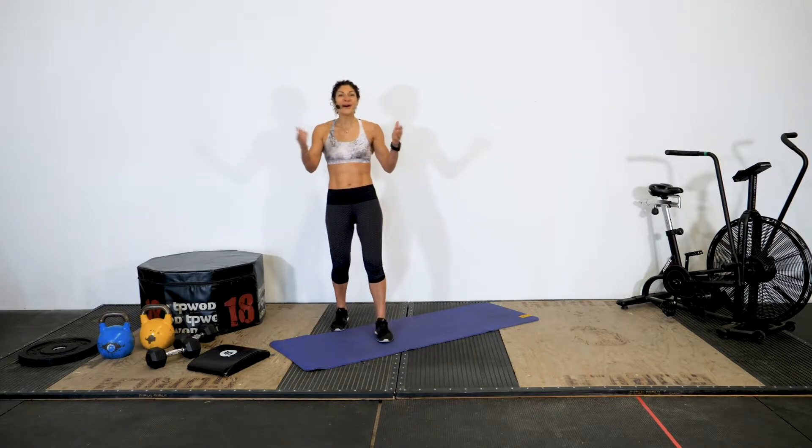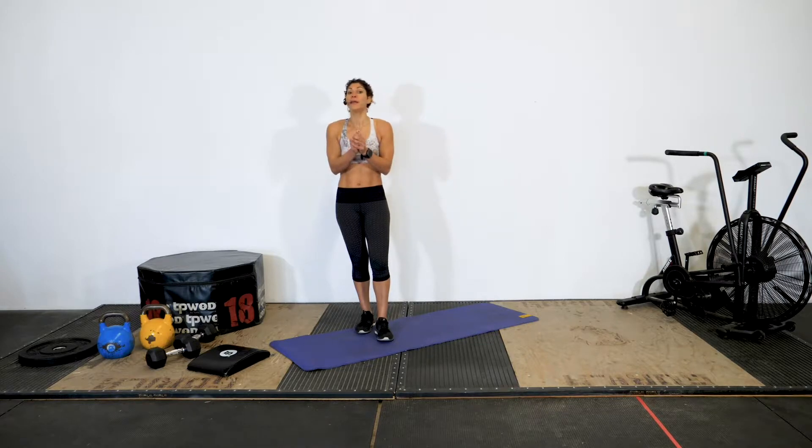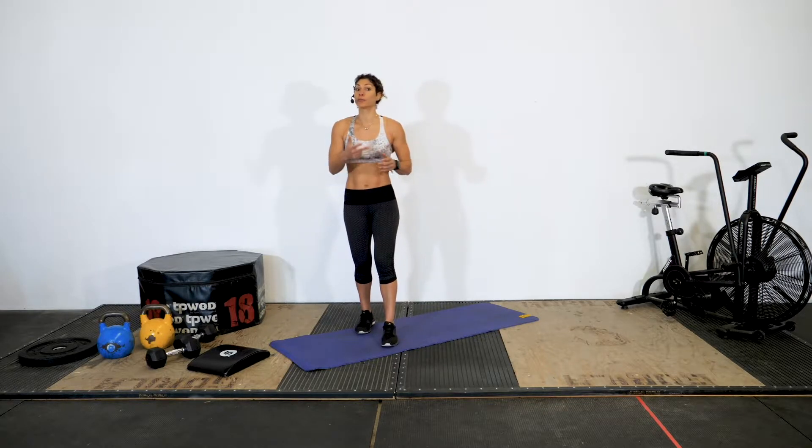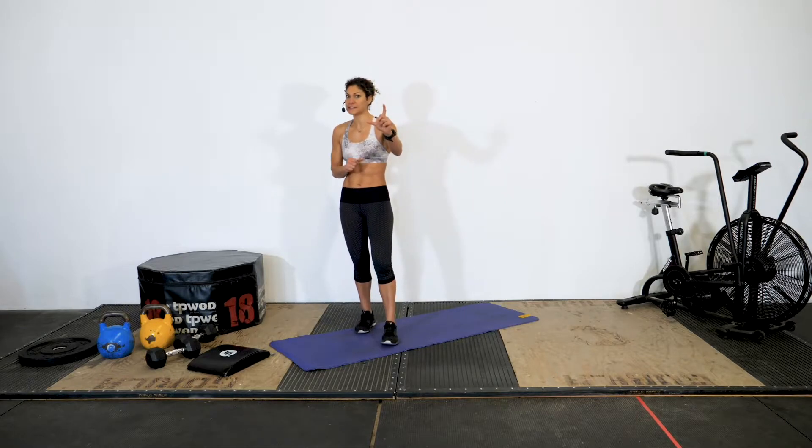What's up, athletes? Welcome back. Today we have a nine-minute METCON. METCON stands for Metabolic Conditioning and what we're going to do is cycle through three exercises, three times, working for 50 seconds and resting for 10 seconds. Let's get through it.